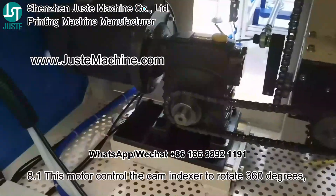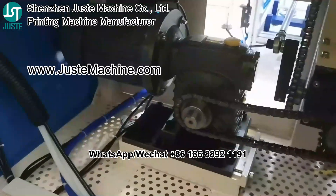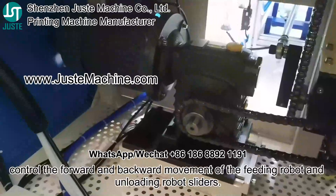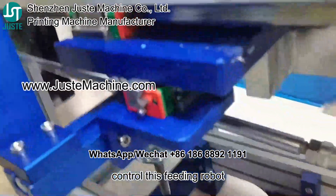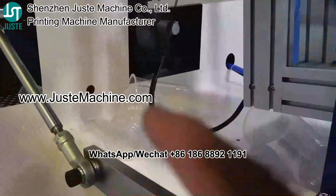This motor on the back side controls the cam and back index to rotate 360 degrees. It controls the forward and backward movement of the fitting robot and unloading robot slider, and controls the fitting and unloading motor.